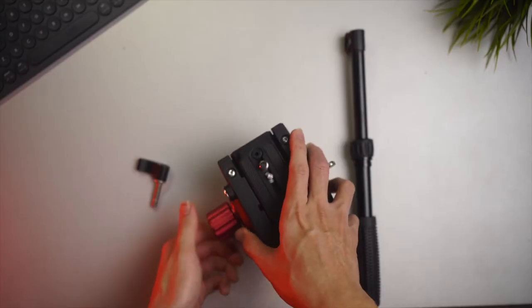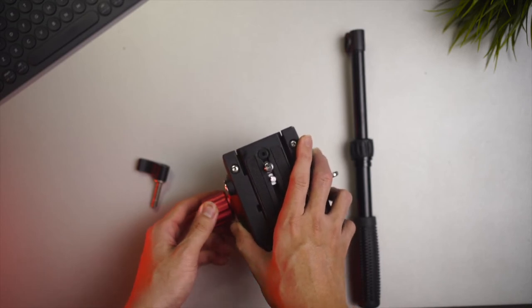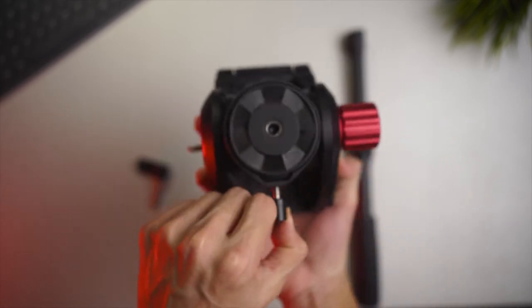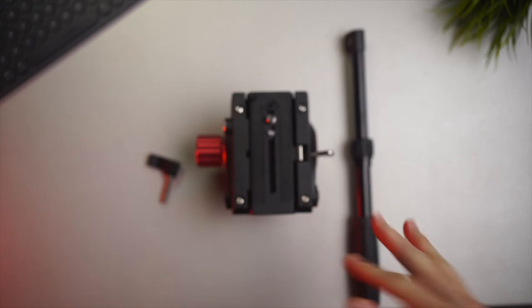Here is the tilt up and down movement of the fluid head — pretty smooth just by tightening it up and down. The panning left and right is at the bottom, which we need to mount on a tripod in order for it to work, which we will get into in just a second.